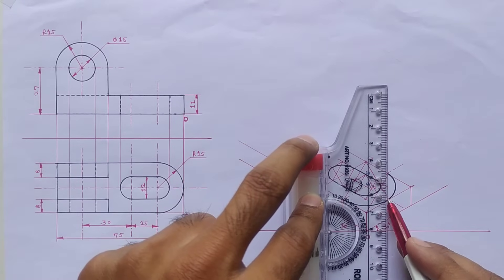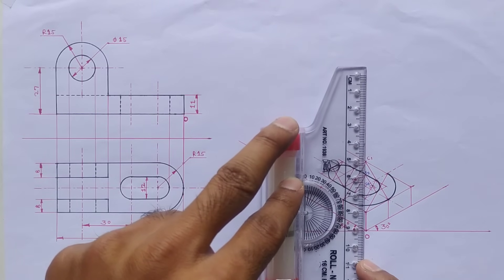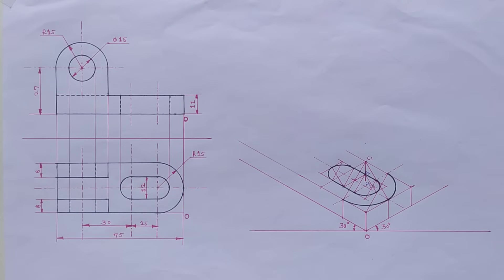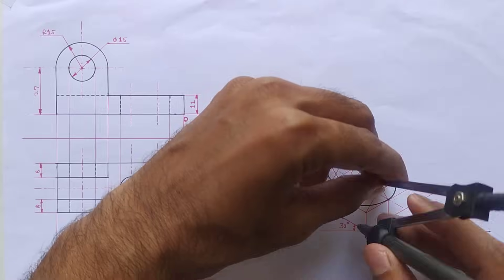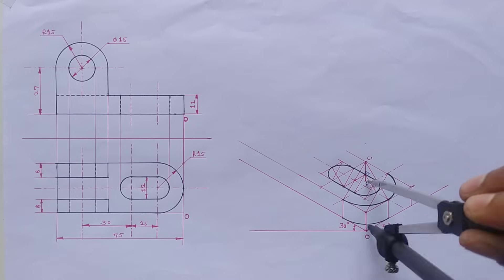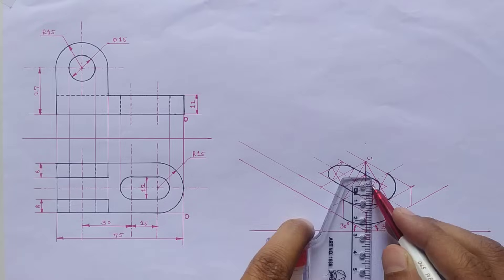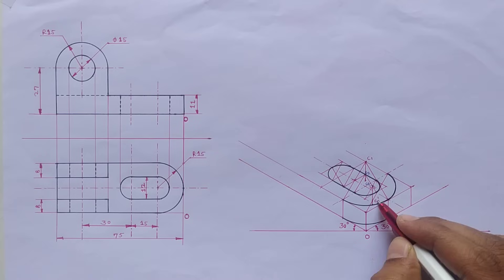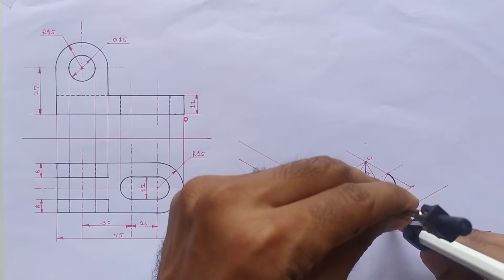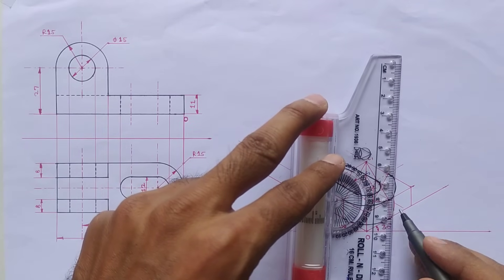Now shift all these center points below by 11mm. Center one — this distance should be 11mm. Take this distance into the compass and with the shifted point draw the curve from these two points. Shift center two below by 11mm — call it center two dash — and draw the curve, then just draw a tangent.